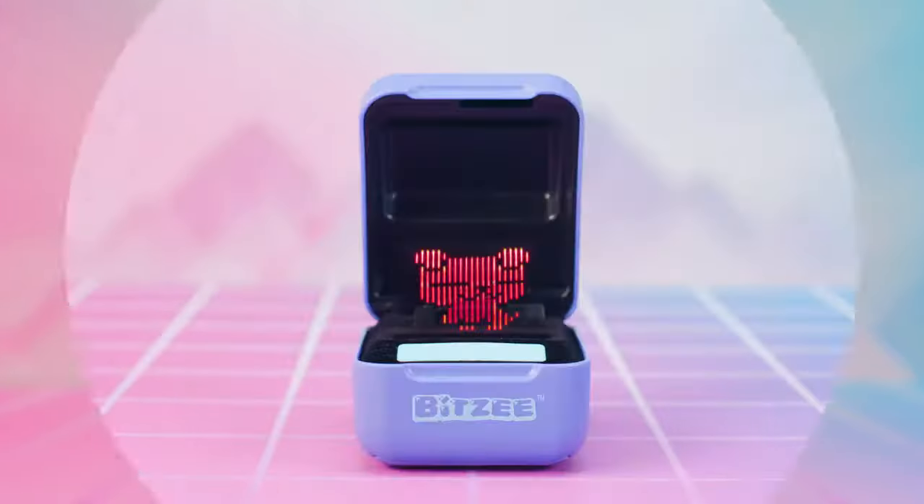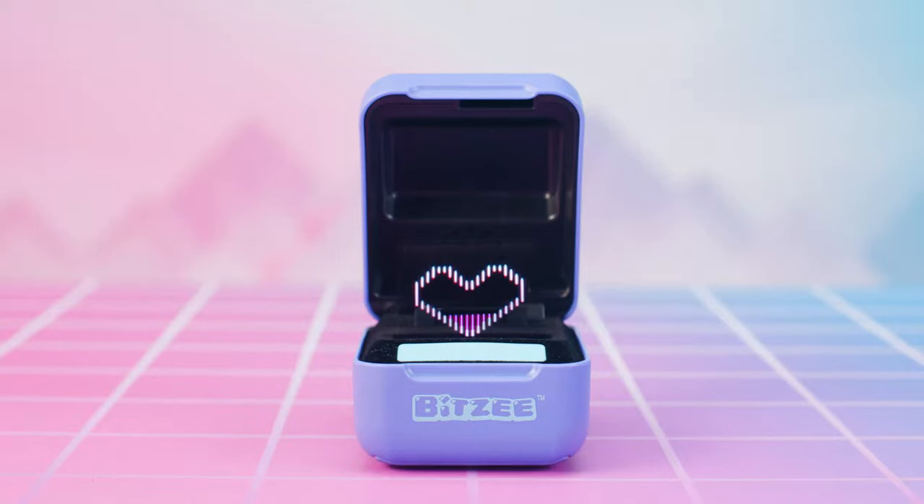The more you play with your Bitsy pet, the more you fill up their love meter. When you fill the love meter of a Bitsy, it will evolve from baby to adult. Fill it again, and it will evolve from adult to Super Bitsy!